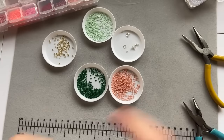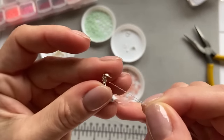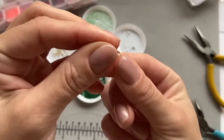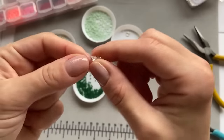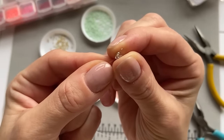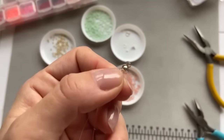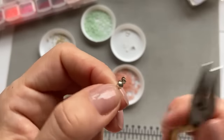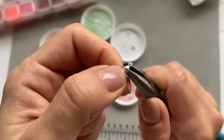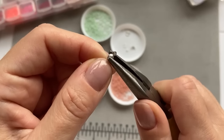Then I take the crimp cover — there's a little hole in the middle where I'm going to put both ends of the fishing line through — drag it down, and then just close it. We need to make sure that both holes align, so you might need to push a bit sideways, and then just close it up.